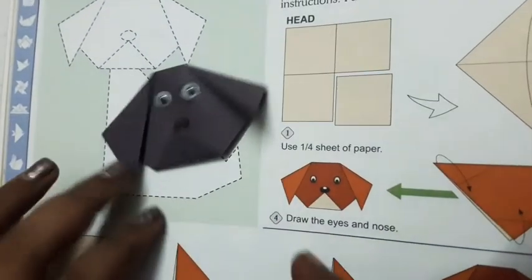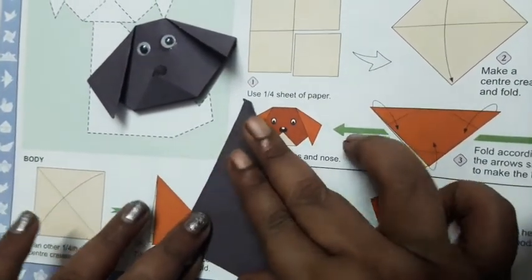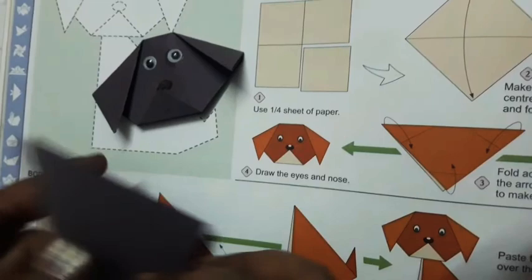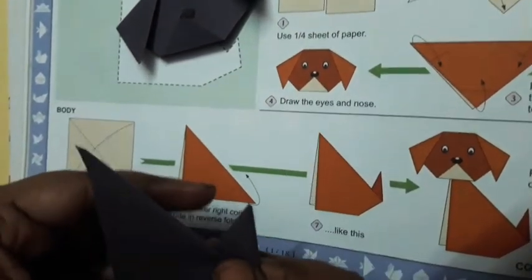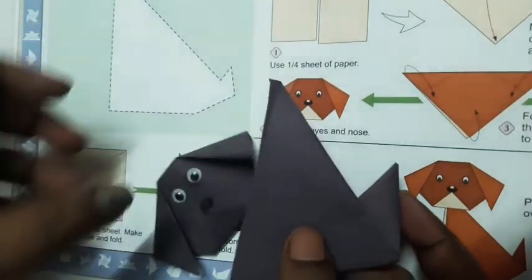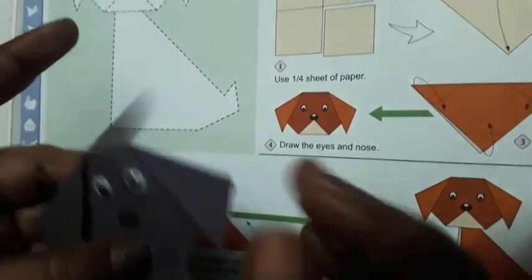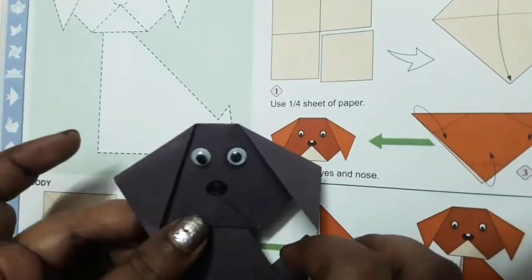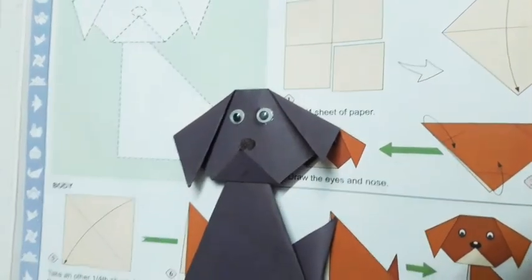Now to make the body of the dog, you can again fold the paper corner to corner. Now make the tail — fold it in this way and then keep it here. You can use gum to fix the body. This is the finished dog made with paper!